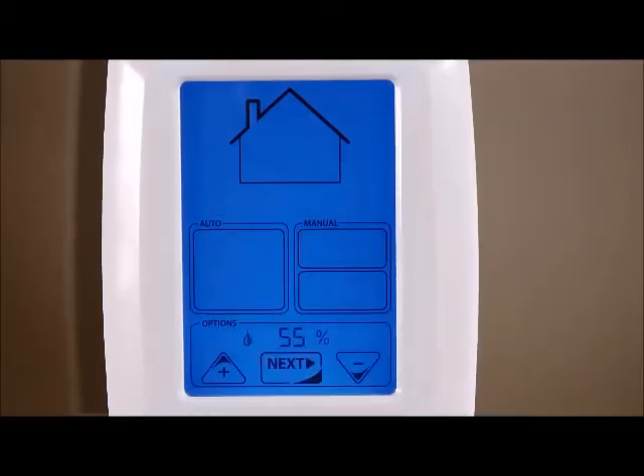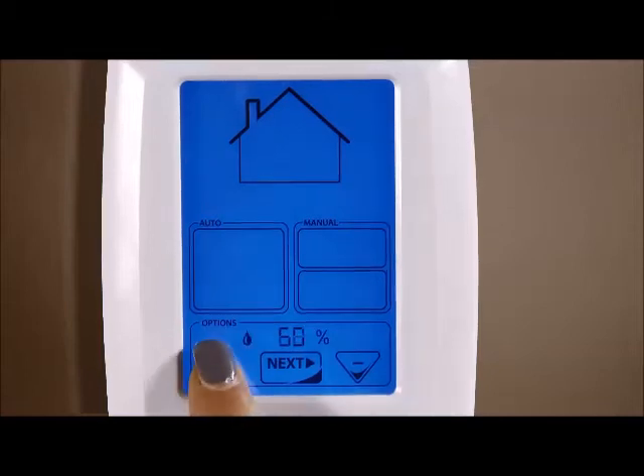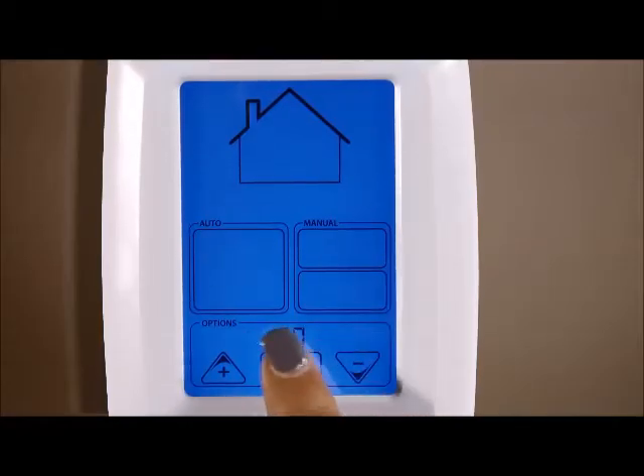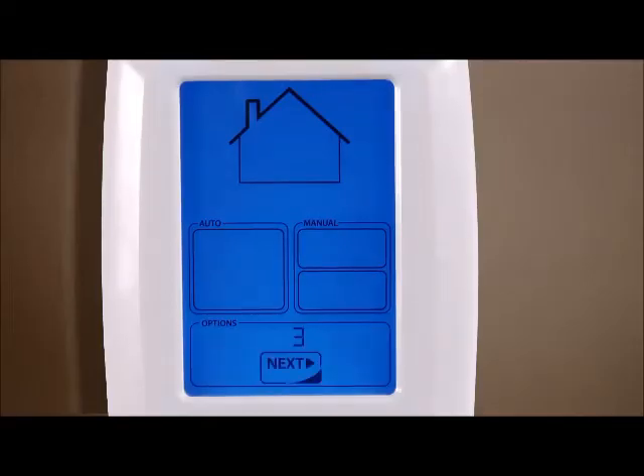By touching the next icon again, you can set the desired relative humidity using the up and down arrow icons. To exit the options and preferences menu, touch the next icon one more time and let the five-second countdown go to zero.